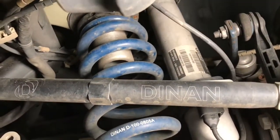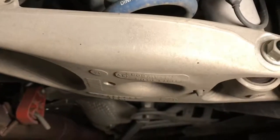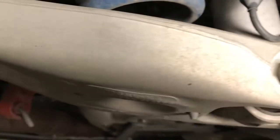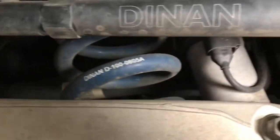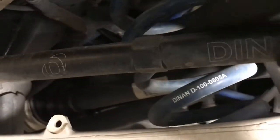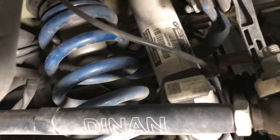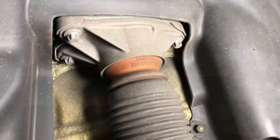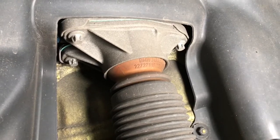Now if you have the stock spring, there will probably be a lot of tension in it. A lot of people take a floor jack and hold this piece up to allow you to undo these bolts without the pressure pushing down so it doesn't snap out. But with this Dinan spring, you can see it wiggles around — it's already loose, so there's no tension when it's raised, and we don't need to do that step. Then after we detach everything on the bottom, we'll take out these three reverse Torx E12 bolts.